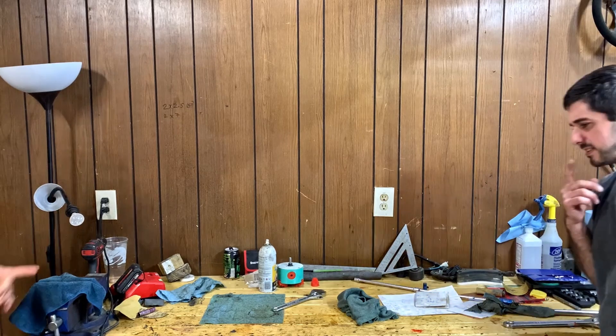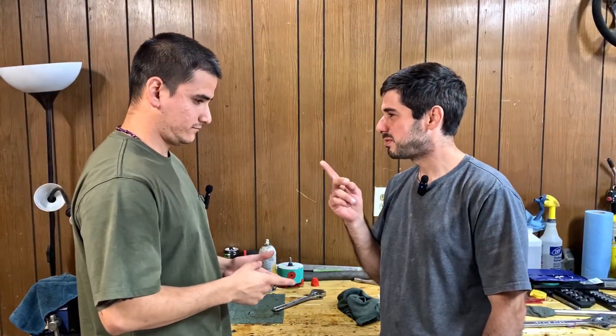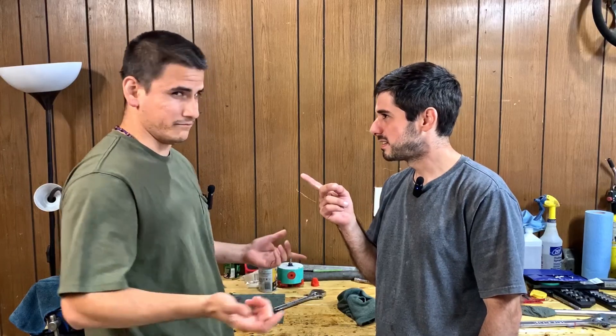BIY - Build It Yourself. What's the saying? If you can't buy it... build it.